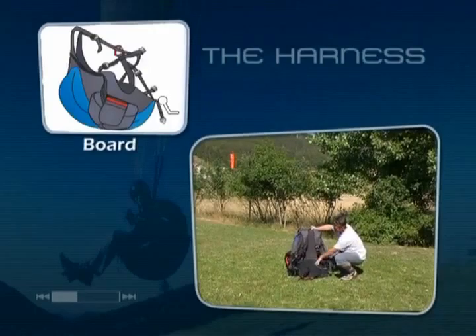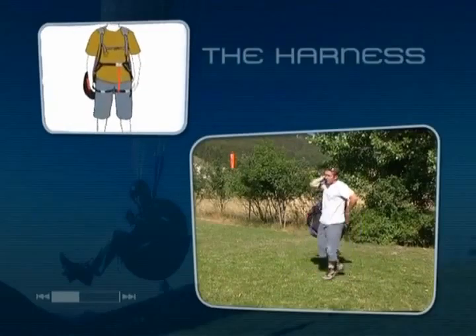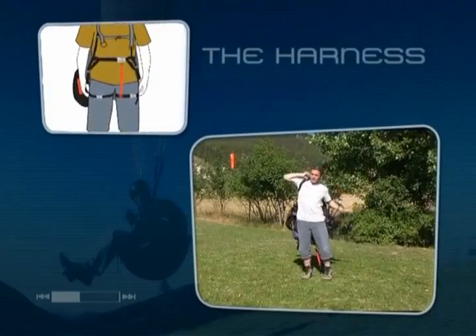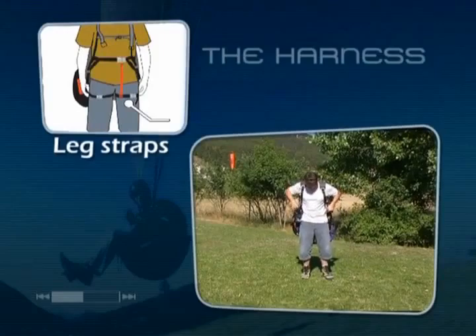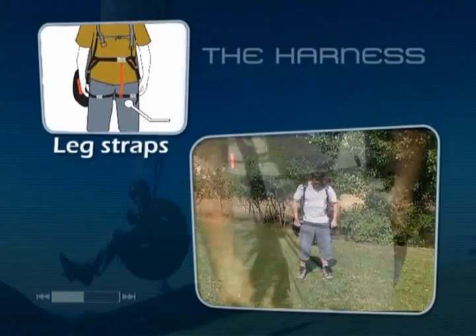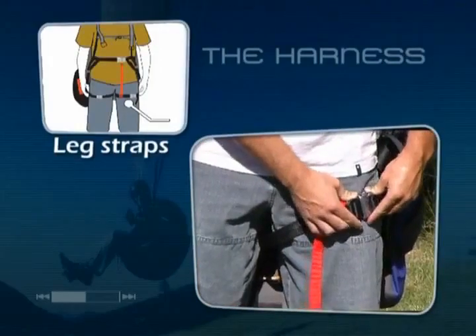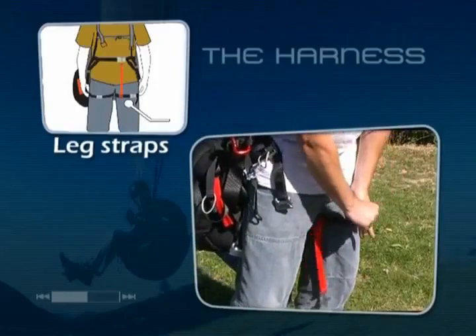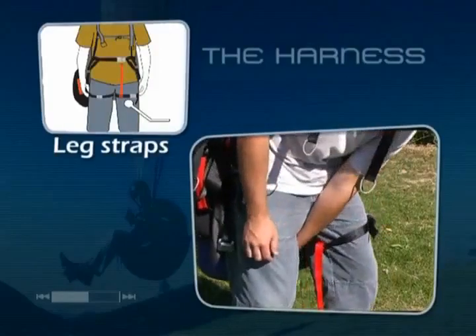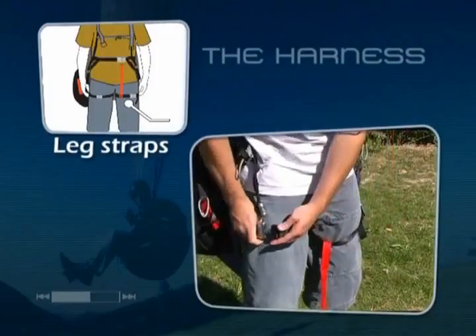Let's look at how the pilot is attached to the harness. The harness is attached to the pilot in three important places, all three of which must be verified before every flight during the pre-flight inspection. First, the leg straps, which are easily fastened thanks to a quick lock buckle. Being able to slide your hand through is a good indication of how tight it should be.